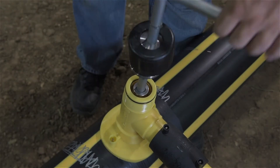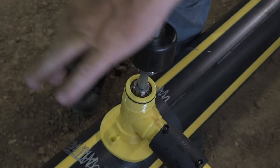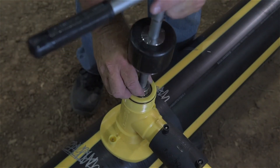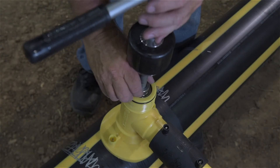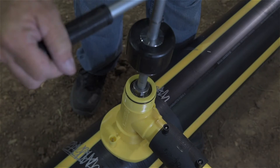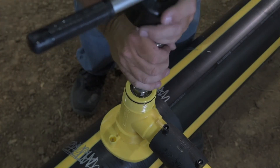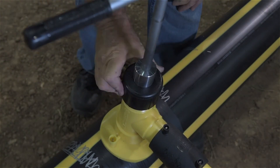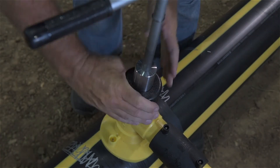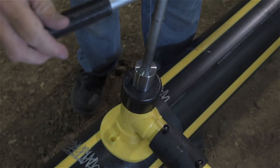Once the cutter is seated against the IDO ring of the high-volume tapping tee tower, mate the safety nut on the no-blow tool to the threads in the cutter and tighten to hand tight. Now mate the cap on the tool and the seal head with the top of the tapping tee chimney and tighten the cap.